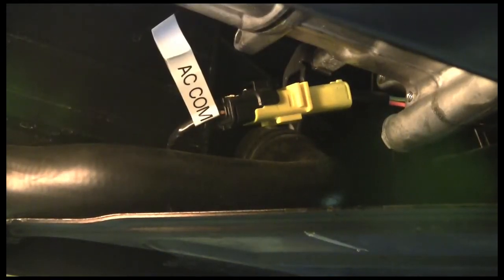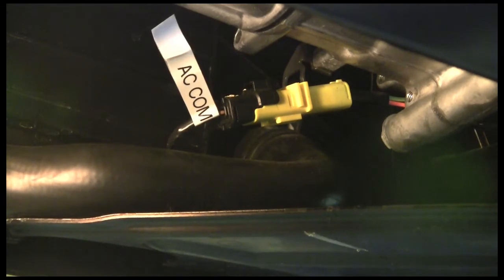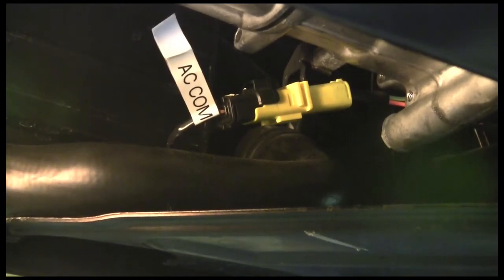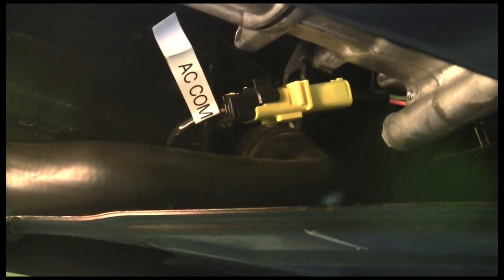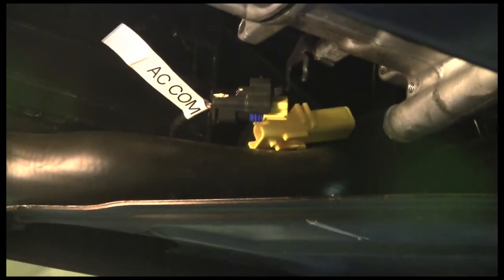Now we've located the lead here for the air conditioning compressor. This is another one of those leads that we are hoping we're going to be able to use, because we're going to put in the AC that's going to be electric-driven, and this should be the lead that will go ahead and engage our electric air conditioning. We're going to just go ahead and grab it here, disconnect it, and that's really it. We've got our air conditioning lead located and marked.